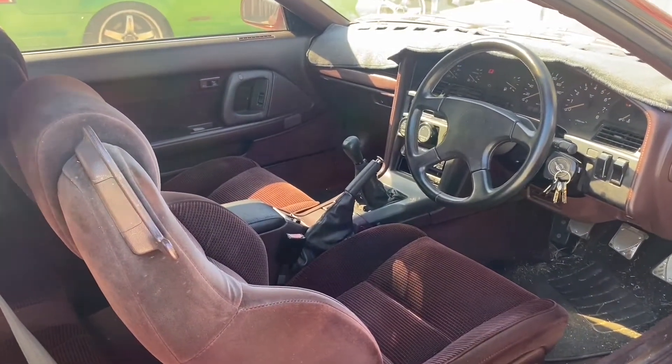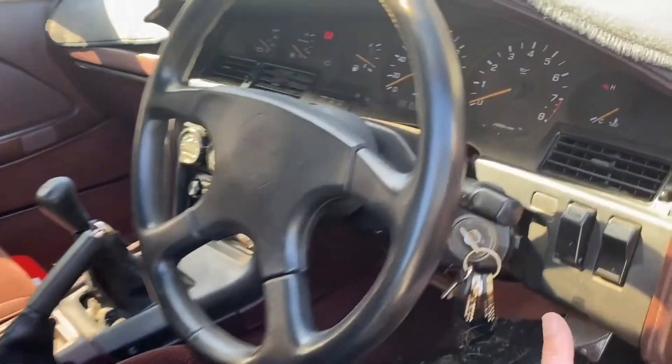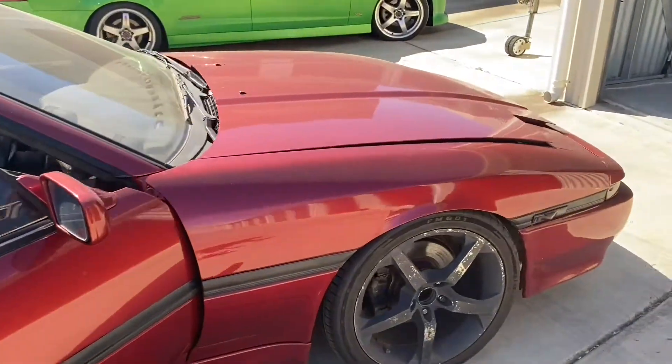The interior is relatively clean. Got a dash mat on there just because there's a cracked dash. Got the burgundy interior, but I actually dig it quite a bit — gives that real hot 80s vibe.